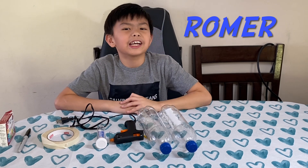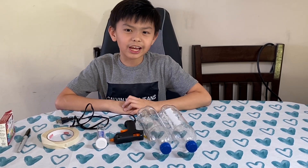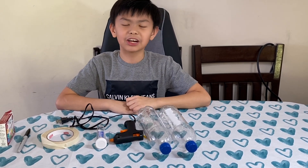Hi everyone! My name is Promer. Today we are going to make a video of how to build a water clock.